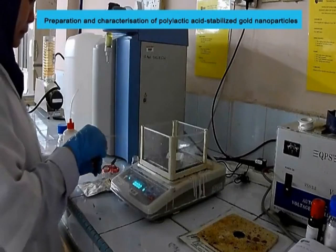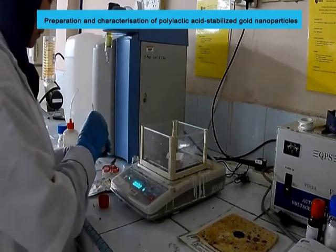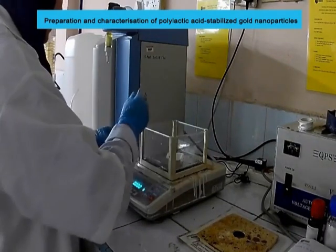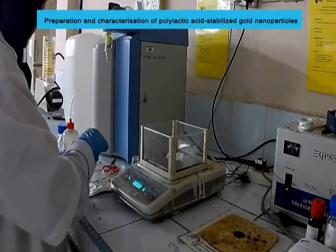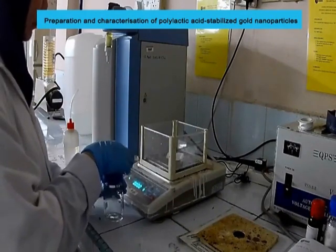The colour of prepared solutions changed from yellow to blackish and finally to dark ruby red, indicating that the gold salt has been reduced by the citrate ions. The dissolved polylactic acid was mixed with the previously prepared gold nanoparticles solution and then homogeneously stirred at room temperature, which was then denoted as polylactic acid-stabilised gold nanoparticles.